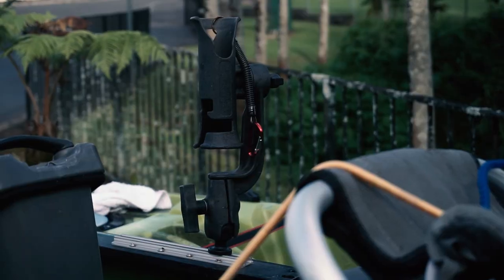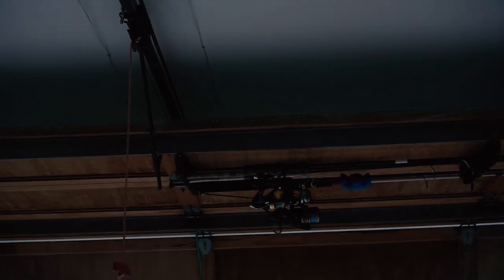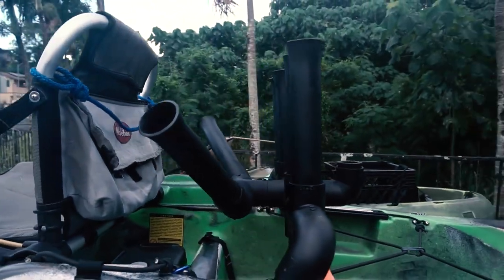I want to customize some rod holders. It's going to make fishing more efficient and safer. When it's rough out there I don't want to have my head down changing rigs. I want to have different rods and reels set up ready to go, and that requires more rod holders.